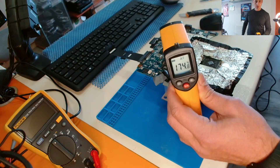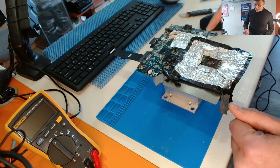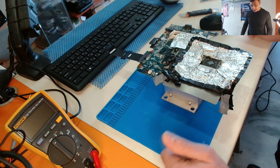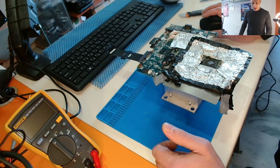The temperature reached 180 degrees. The smoke you see is from the burning electrical tape — it's not anything dangerous. We have to wait for the motherboard to cool down and then we will reassemble and test.